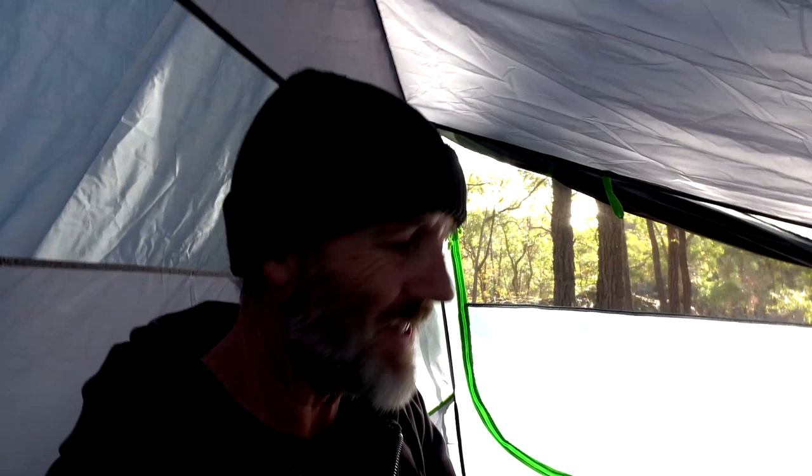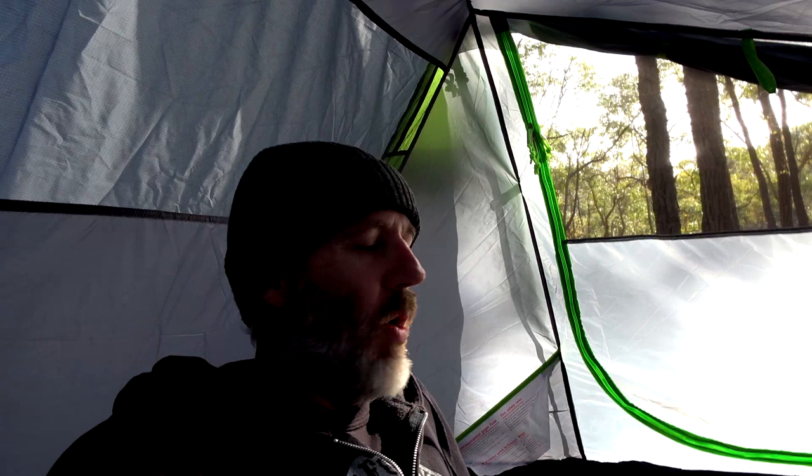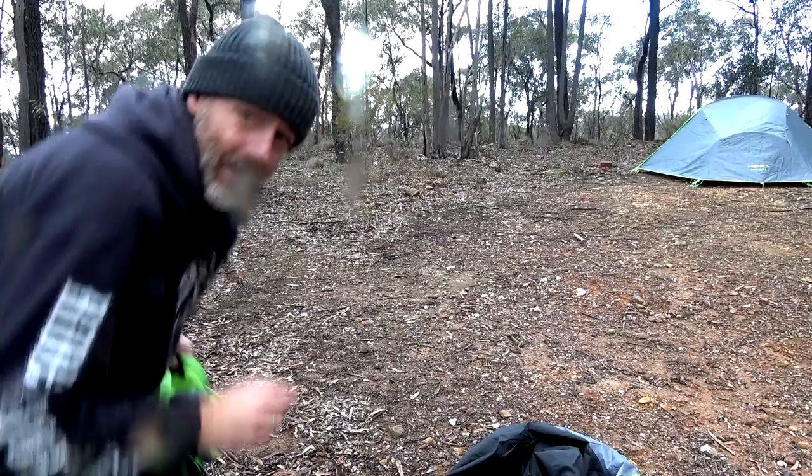Sitting on the ground - all the way up to there, that's massive amounts of room. Great for someone on a motorbike who's over six foot, built like a brick outhouse and needs his room, or going two-up. Either way you'll get all your gear in here. Now watch me set up the HowQua Two.